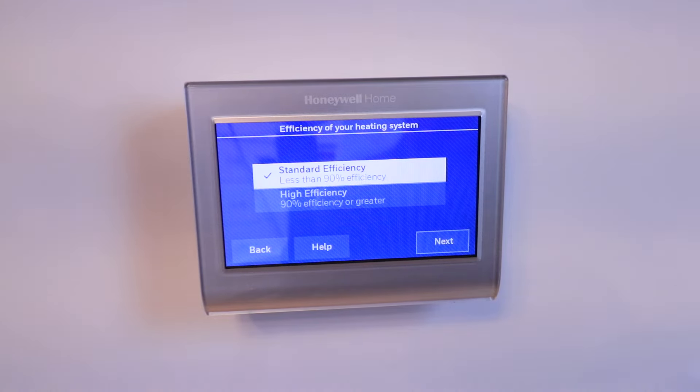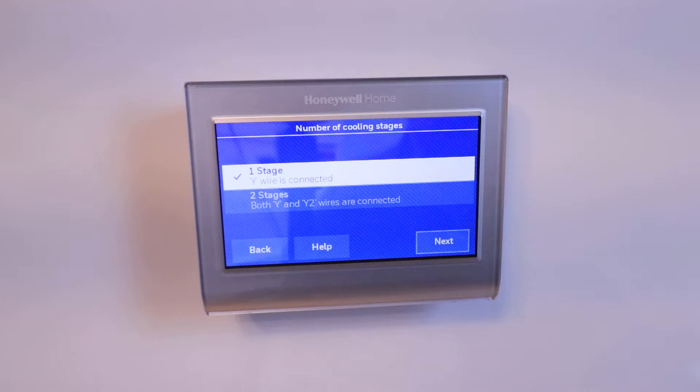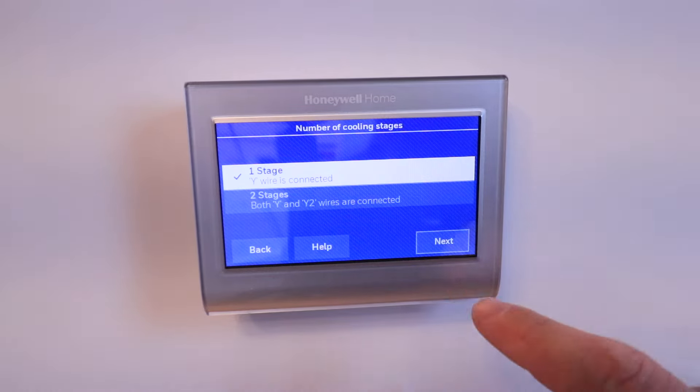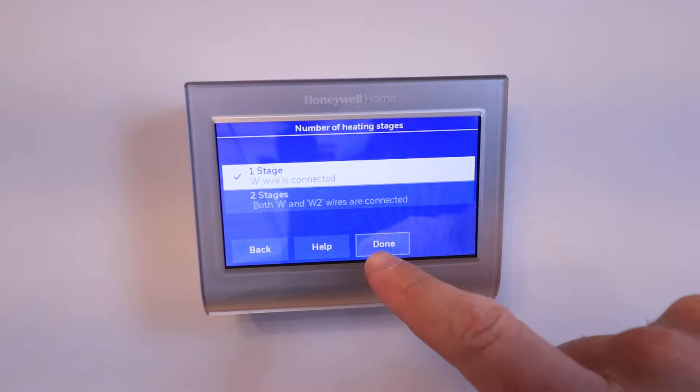Choose the efficiency of your heating system. Typically, if you have a newer HVAC system from the last 10 years or so, it's going to be more than 90% efficiency. I'm going to choose less than 90% efficiency because I know my system is a little bit older. Whatever you choose here won't make too much of a difference, but you can refer to your furnace manual or the model number on the device. Click Next. Number of cooling stages — we have only one stage, click Next. Number of heating stages — we have only one stage, click Done.